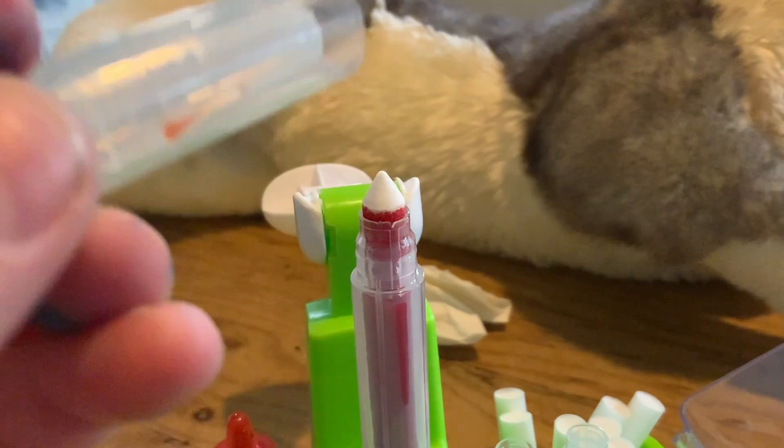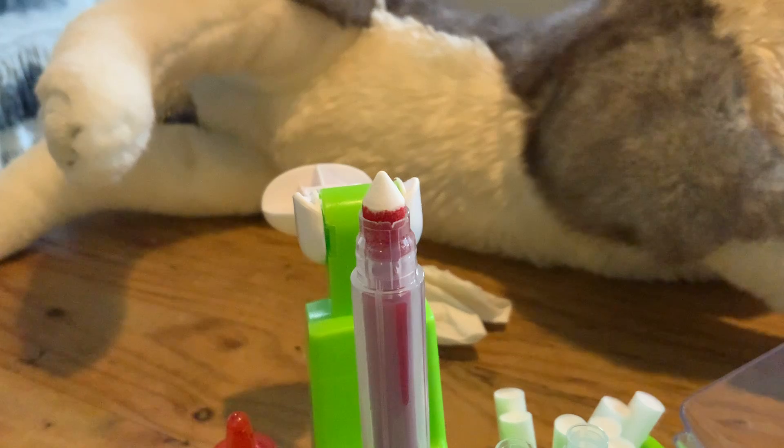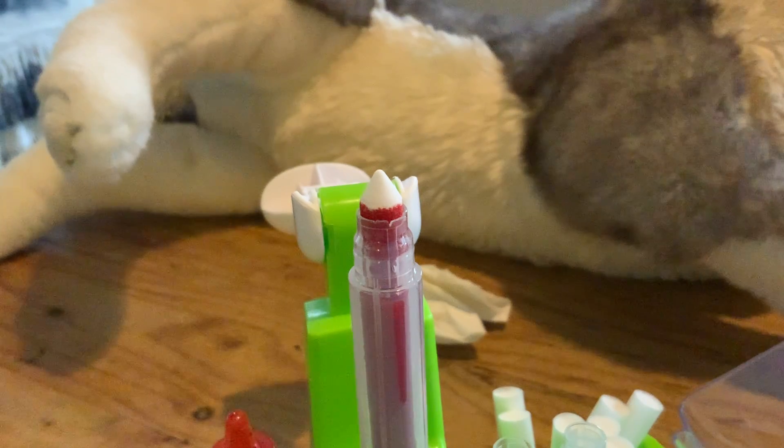After that, you can test these markers out. I've got some paper here — you need paper, of course, and your texture of course, and you can test this out.